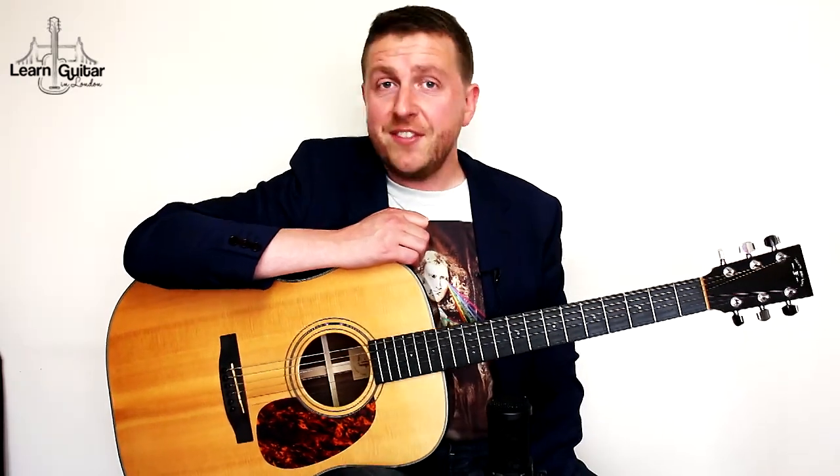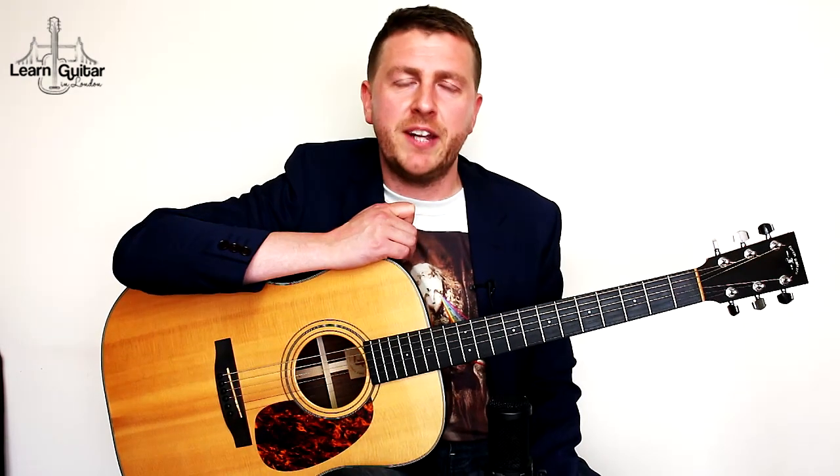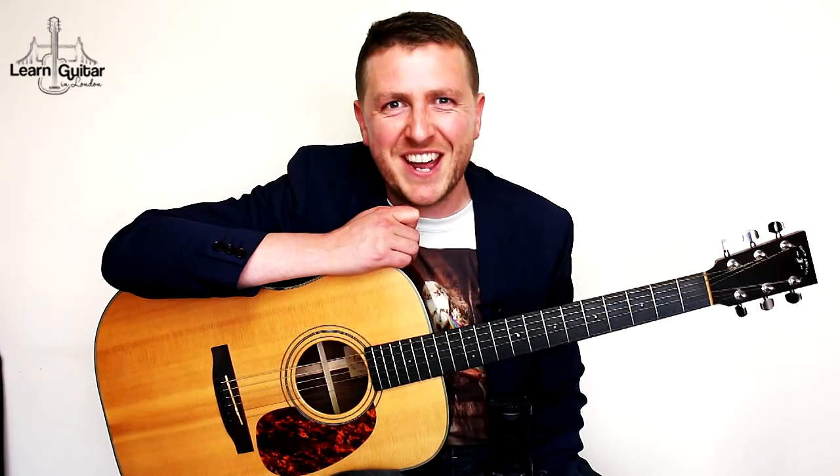Hello, my name is Drew James and I teach over at LearnGuitarInLondon.com where there are hundreds of free guitar lessons. And this is a new one for them. This is Radiohead's True Love Waits, which they released on their new album A Moon-Shaped Pool. But I'm doing the version that surfaced on the I Might Be Wrong album. You can tell I'm a bit of a Radiohead fan.